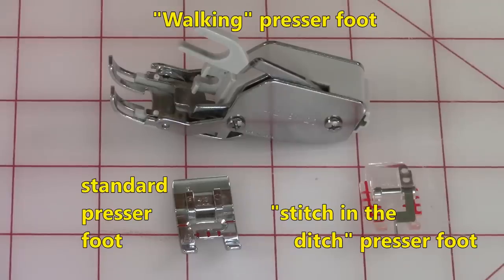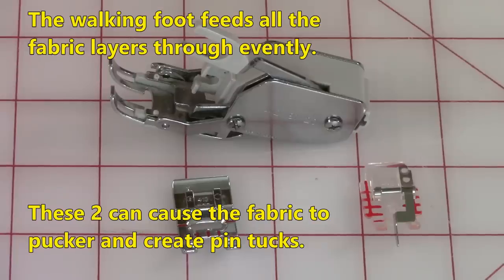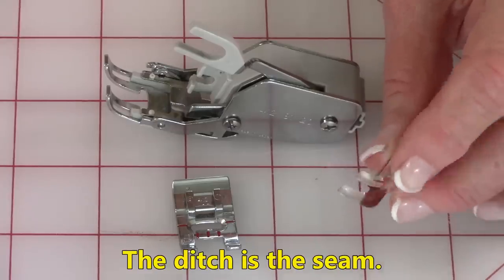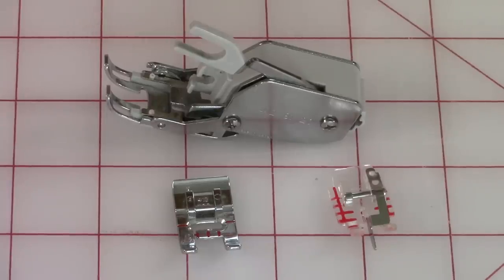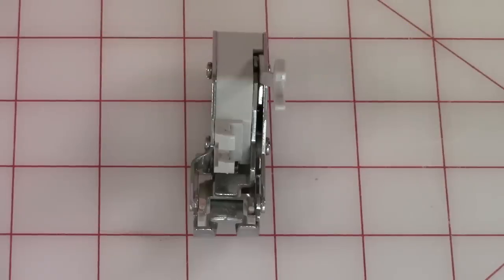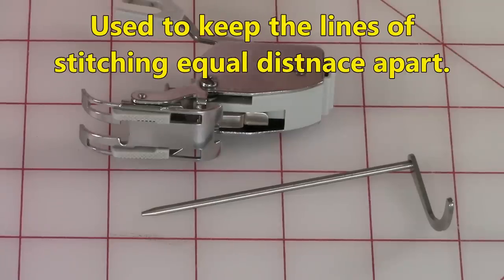The type of presser foot you use is also very important. Here is a standard presser foot — you have a risk of having your fabric stretch and pucker when doing your stitches. This is a stitch in the ditch foot; it has a little piece in the center right where the needle would go down. The ditch is where two pieces of fabric come together, and that little piece of metal sits right down in the ditch and you use that as a guide. This is a walking presser foot, and it helps to prevent the layers of your fabric from shifting while you are stitching. This is an attachment for the walking foot — it's a guide bar to help you separate the lines evenly as you are stitching.